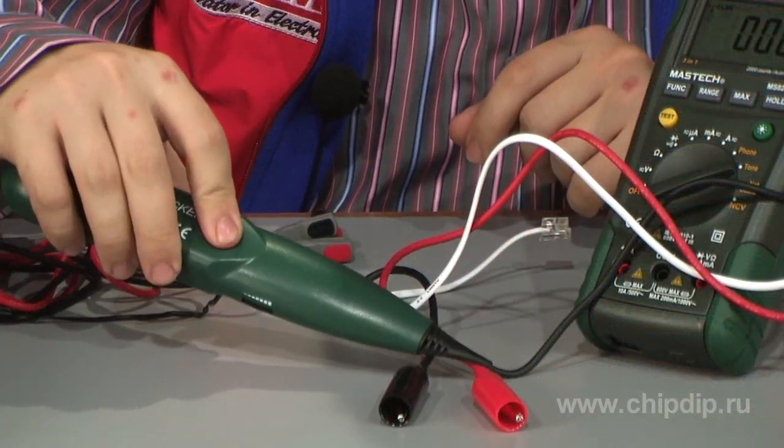The probe from the delivery set is used for toner signal identification. When a signal is detected, the probe gives an acoustic signal.